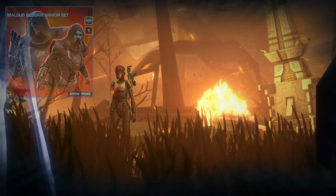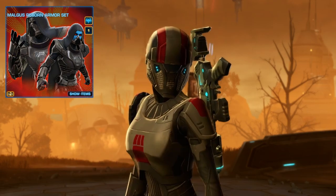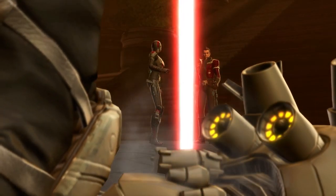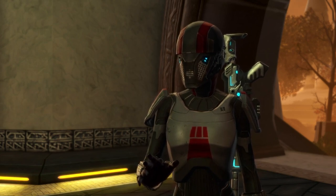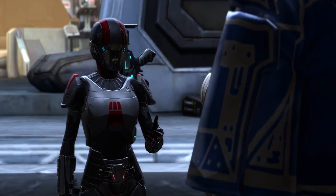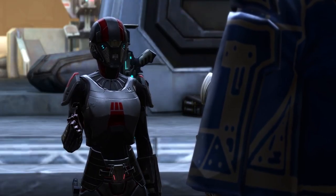Then I am using the Malkus Reborn Gauntlets. I chose these because they dye well, giving the details of the red color, and they are heavy armor without being bulky. They even have armor down onto the fingers, which gives a really nice effect for a Commander Shepard look.